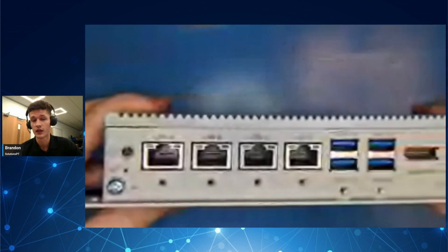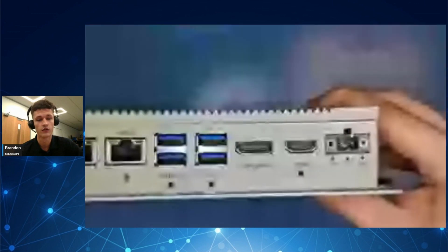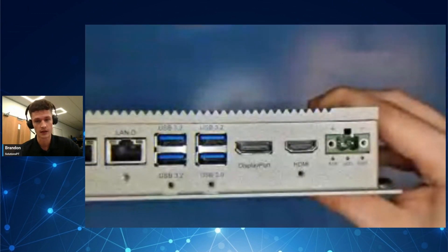On the front side of the unit we can see four LAN ports, three of which have a speed of up to 2500 Mbps and the fourth has speeds of up to 1000 Mbps. These ports can be manually disabled in the BIOS.